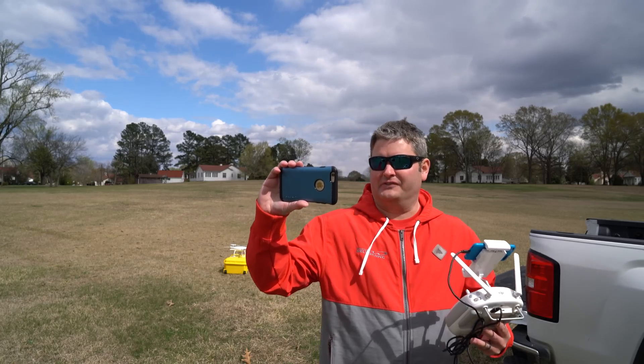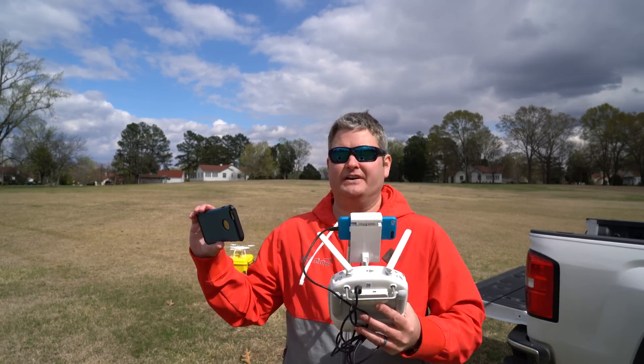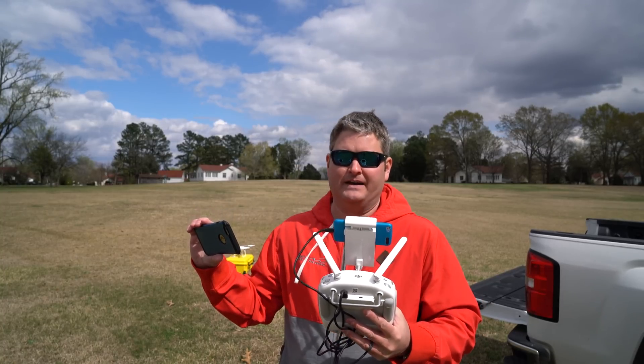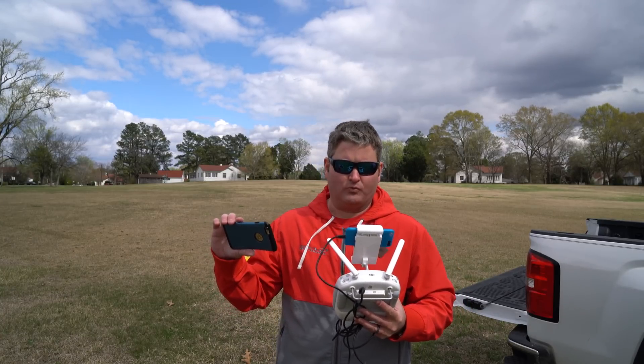I'm using my iPhone 6 Plus as my viewfinder and my iPod Touch for my FPV. Obviously I'm maintaining line of sight to be safe. But let's see how this obstacle avoidance works.